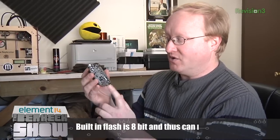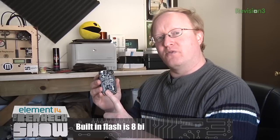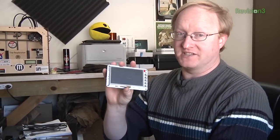Let's get started with the BeagleBone Black. Unlike the Raspberry Pi, the BeagleBone Black has its own built-in flash that stores the Linux distribution, so it can boot directly from that. You don't need an SD card to boot from. However, you do need an SD card in order to update the flash — basically, update the Linux kernel.